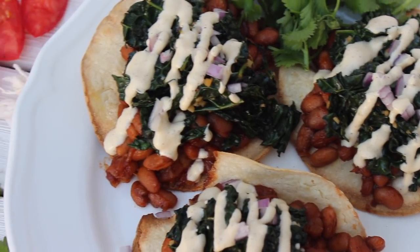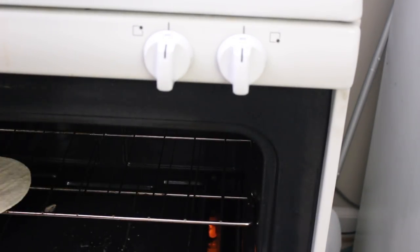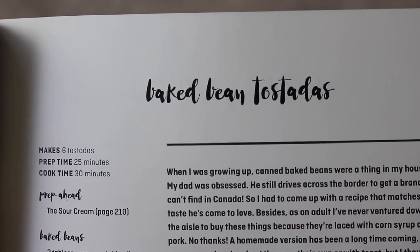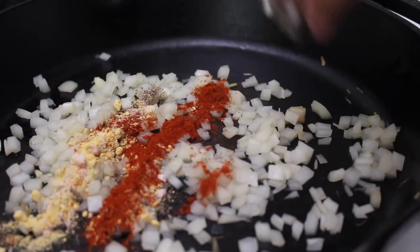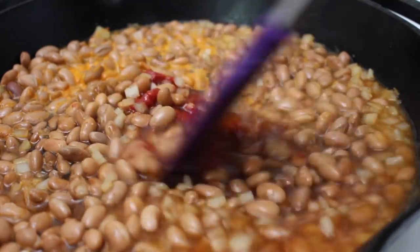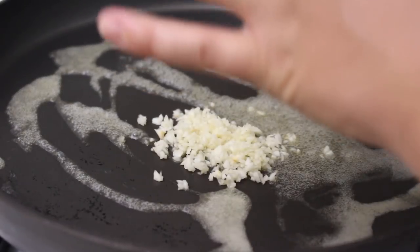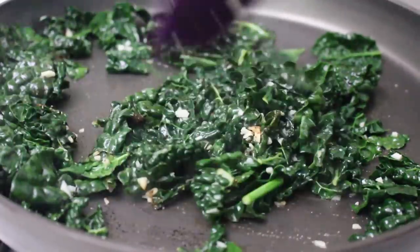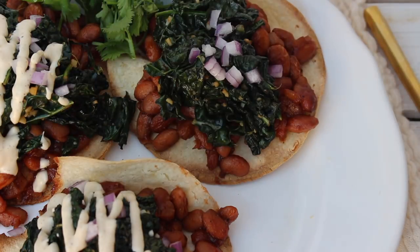The last recipe is actually not my own — it is a Hot for Food recipe that I shared in my cookbook review. They are the bean tostadas and they are so good. They are a little bit higher in carbs because of the beans, but if you like baked beans or beans in general you will love this. It's a really great savory and sweet dish that goes really well with garlicky sautéed greens. The recipe calls for collard greens but I use kale — you can use spinach or whatever else you want. The crunchiness from the corn tortilla mixed with the cashew sour cream and the zestiness of the onion is a dynamite combo. I highly recommend this recipe and just buy the cookbook because Lauren killed it.